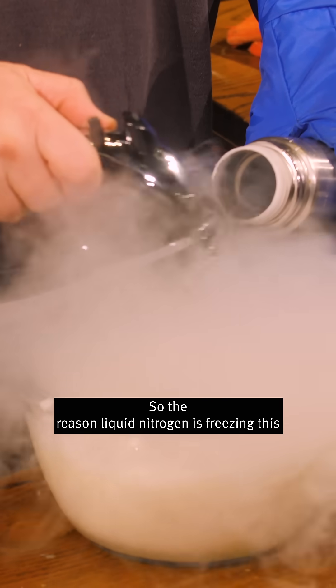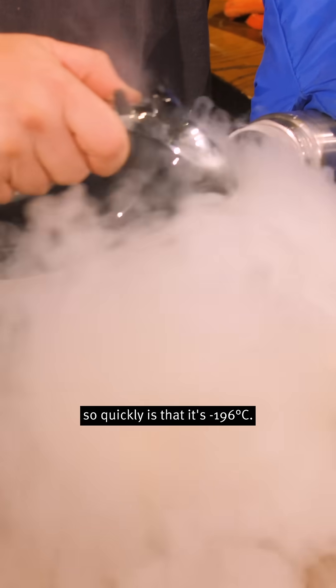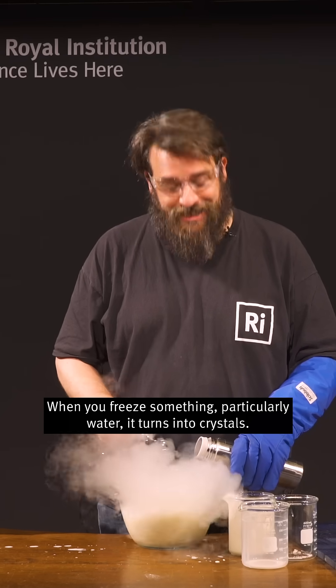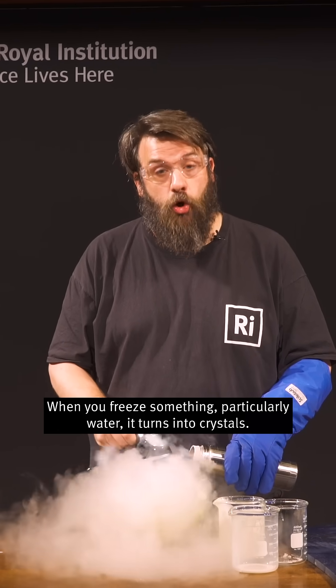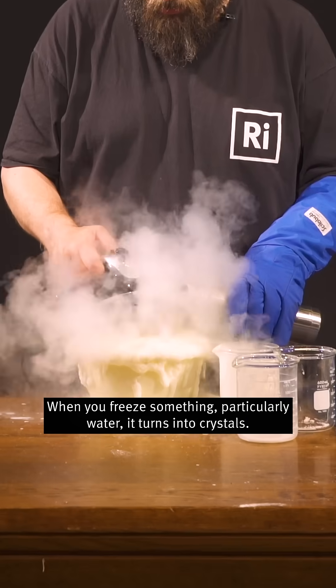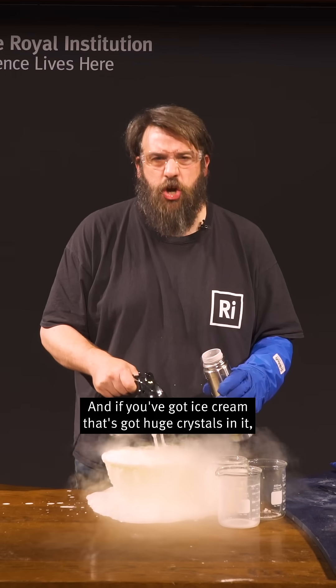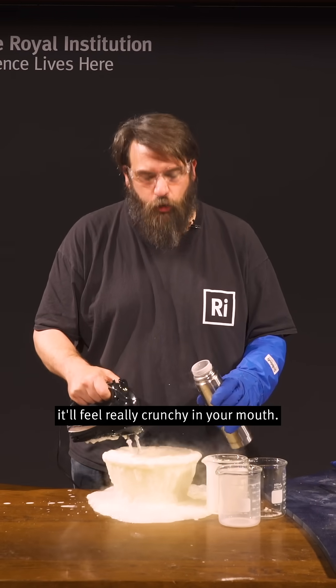The reason liquid nitrogen is freezing this so quickly is that it's minus 196 degrees Celsius. When you freeze something, particularly water, it turns into crystals. Whoa! And if you've got ice cream that's got huge crystals in it, it'll feel really crunchy in your mouth.